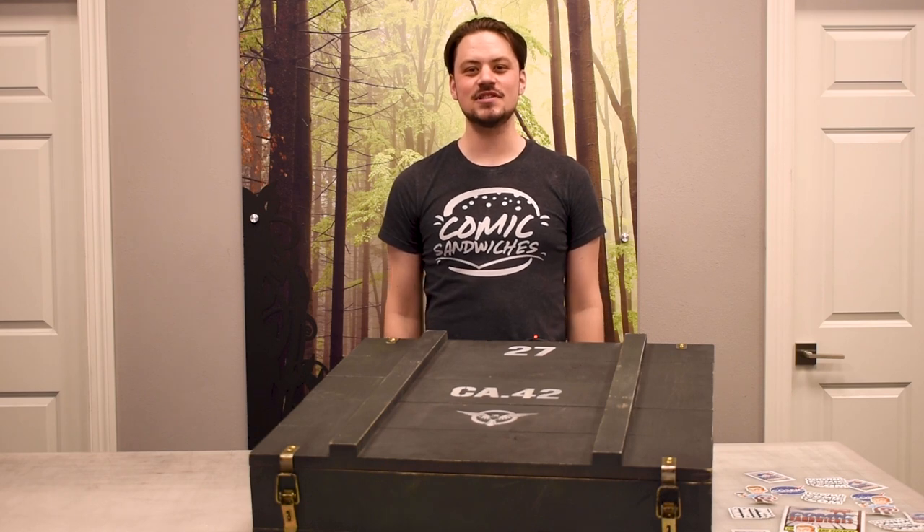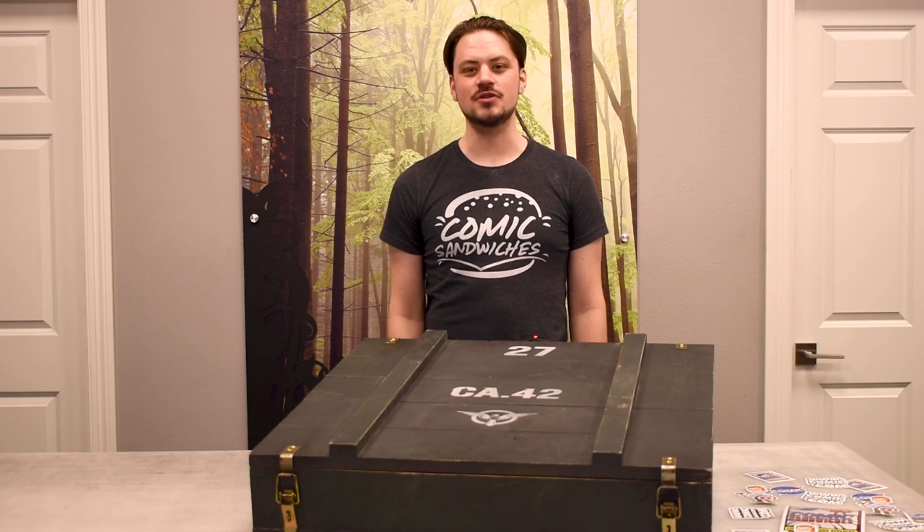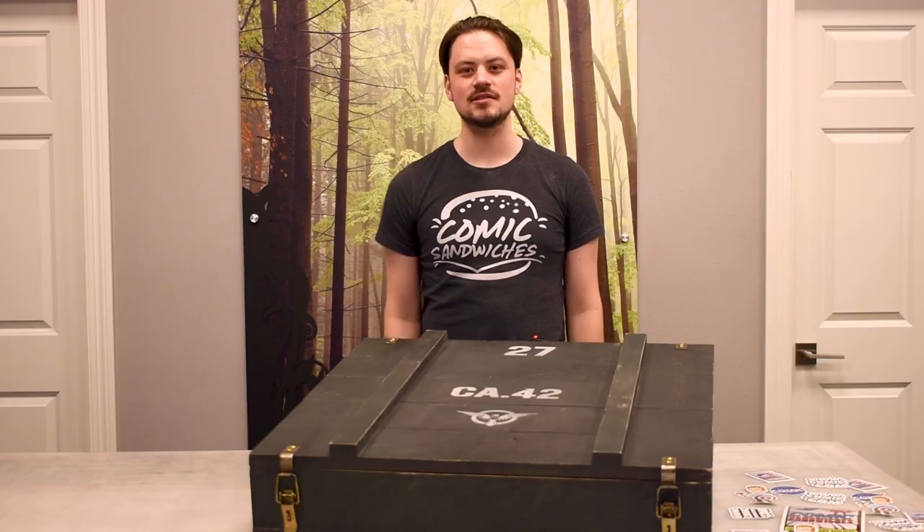Hi, and welcome to the Comic Sandwiches YouTube channel. Comic Sandwiches is a US-based manufacturer that fabricates, designs, and sells movie and TV show prop replicas.